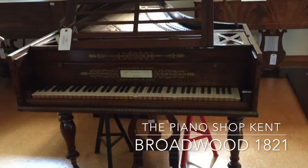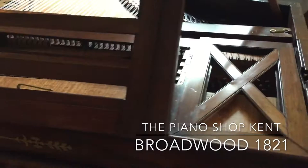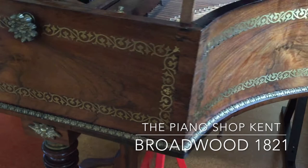But you can see the brass work here — if you just come around, Chris, just to see the side of the piano — it's really magnificent. And it's going to be fantastic when it's all completely restored.